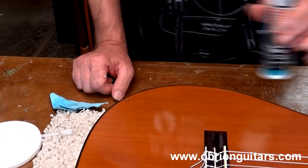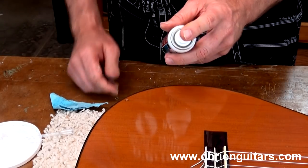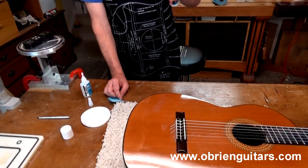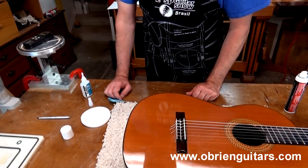Now it's got to dry. I'm going to use the Glue Boost accelerator. You want to back up at least 10, 15 inches from the surface and mist it. And then I'm going to let it dry for a couple of minutes and come in and level.